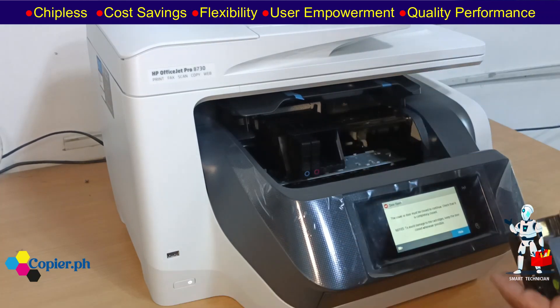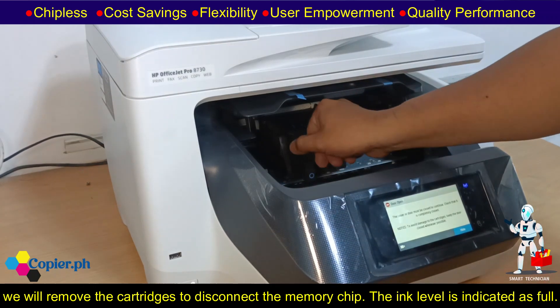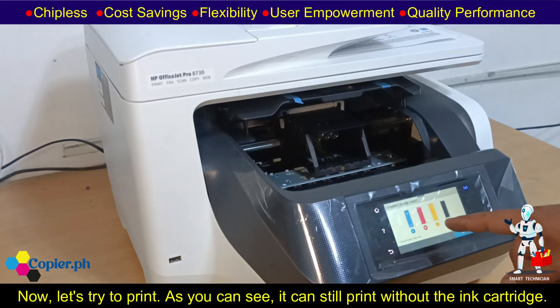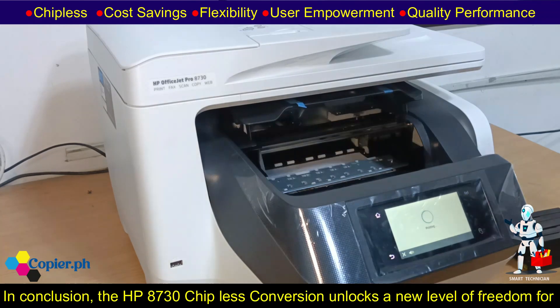To demonstrate this, we will remove the cartridges to disconnect the memory chip. The ink level is indicated as full. Now, let's try to print. As you can see, it can still print without the ink cartridge.